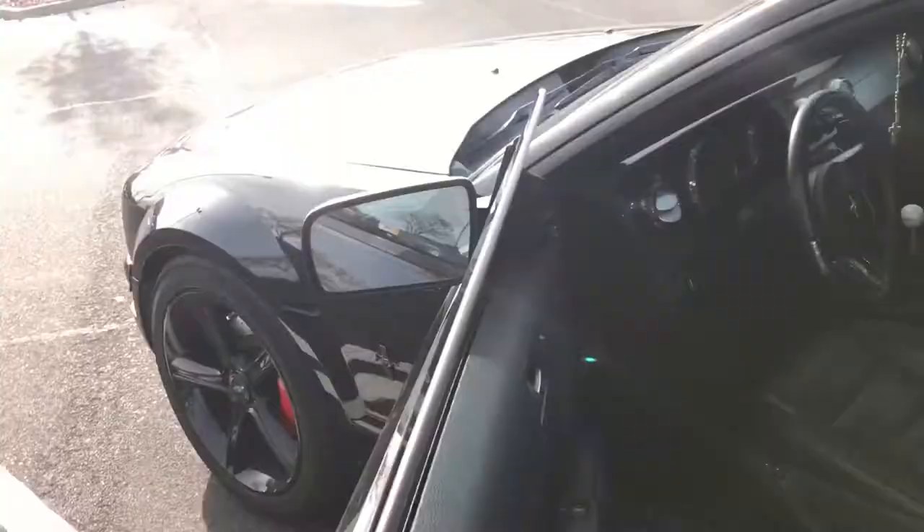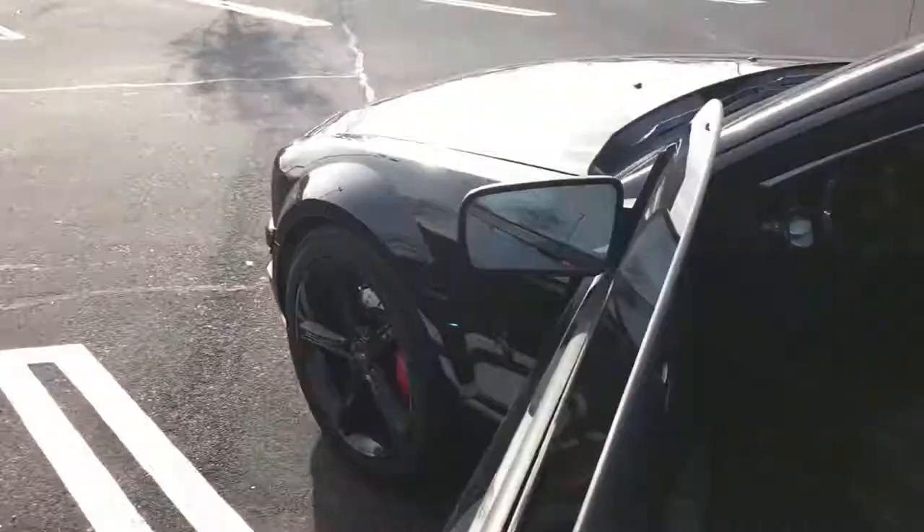I just got to Home Depot and I'm about to head in, get the stuff, and head back home. I'll see you guys there. It's not just me, right? I always park far away so no one parks next to me, and someone always parks right next to me.